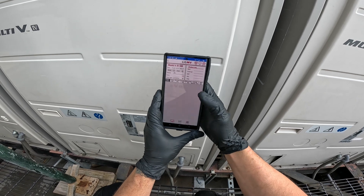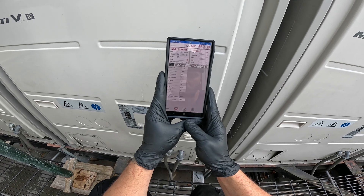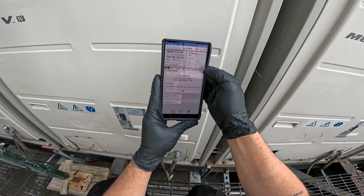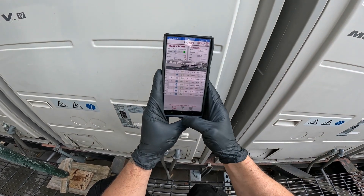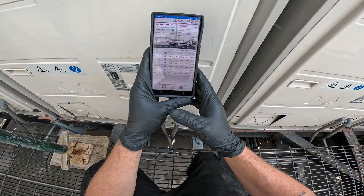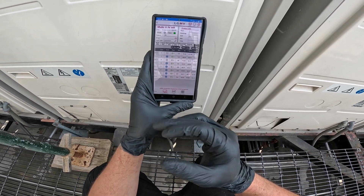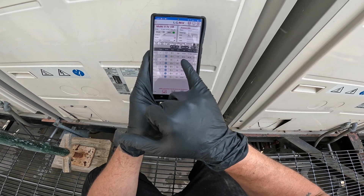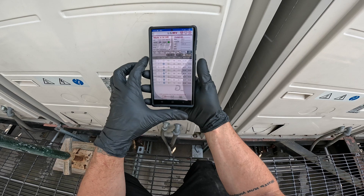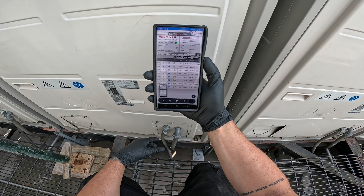Let's see what comes up. I'm going to go to indoor IDU info — indoor unit info. Most of these rooms are about 68 degrees, at least the ones that are cooling. But this one right here — the air temperature — it says it's 88.84 degrees, so basically 89 degrees. I'm going to screenshot that. Definitely wrong. It went down to 86 just now.